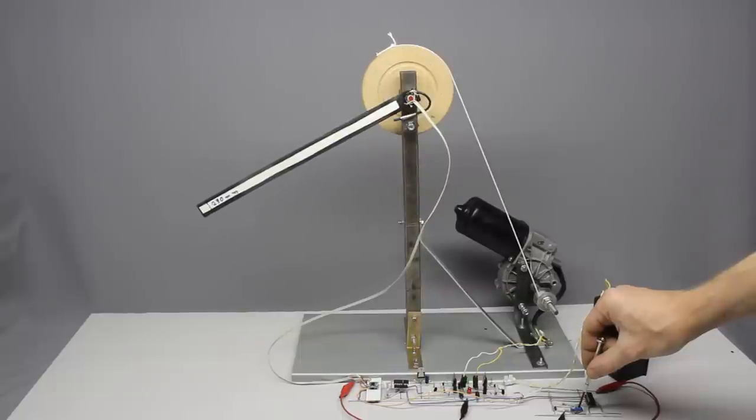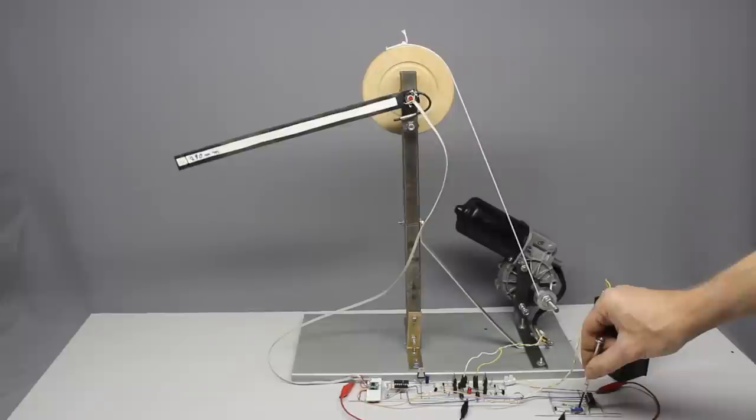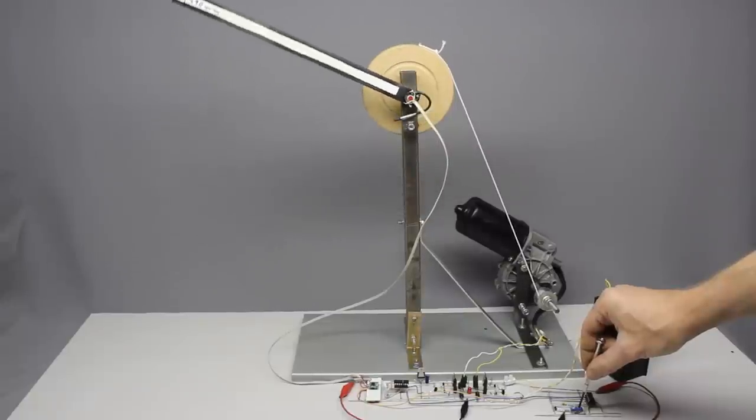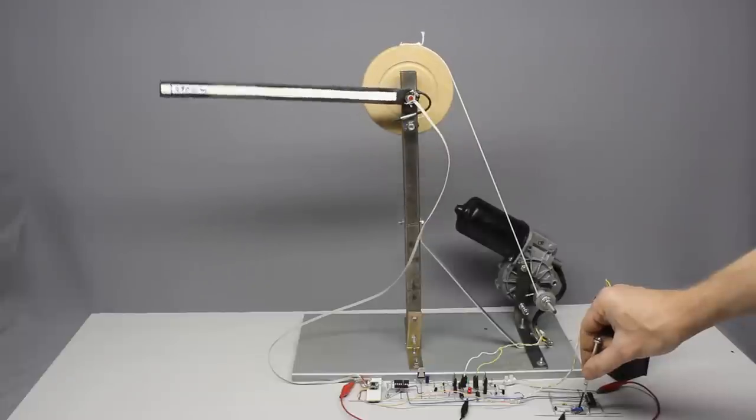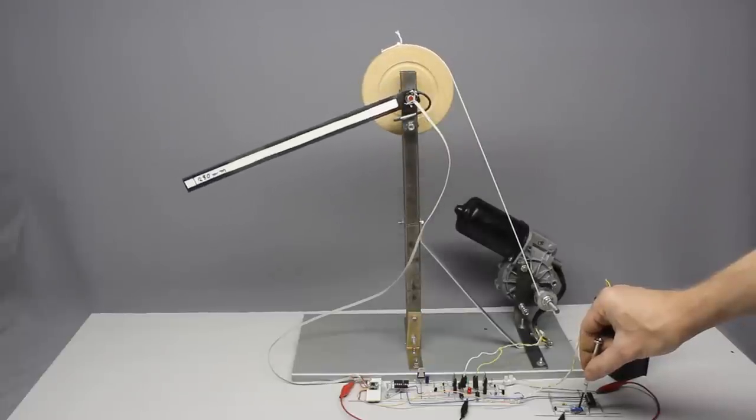This is a very simple gear train using a winch. The higher the build quality, the better the accuracy of the servo.